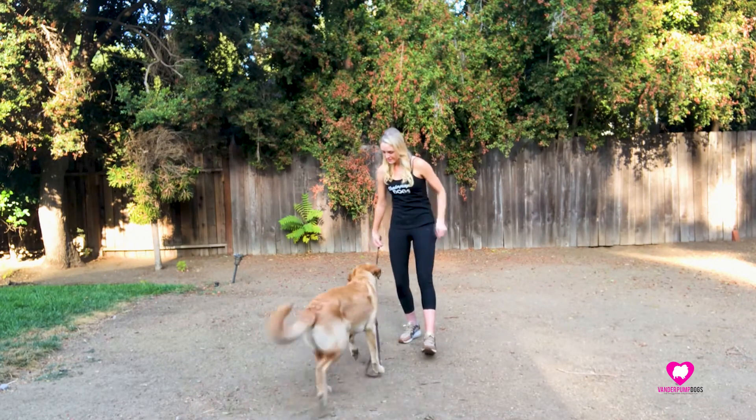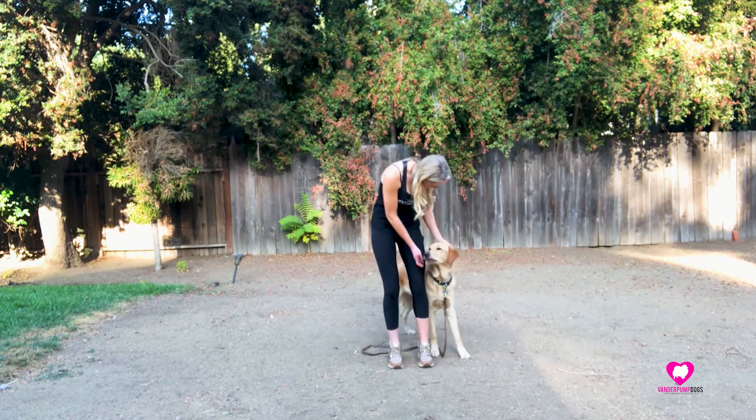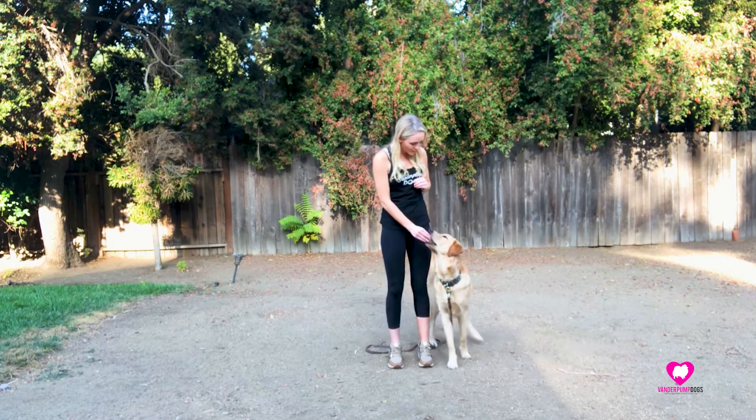Here. Yes. Good here. Good here, Lenny. Good boy.